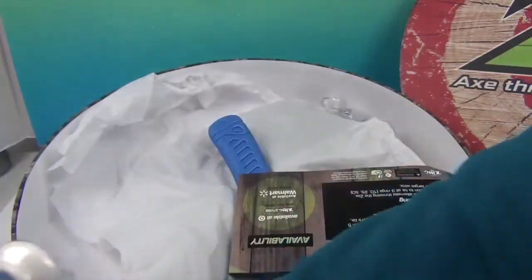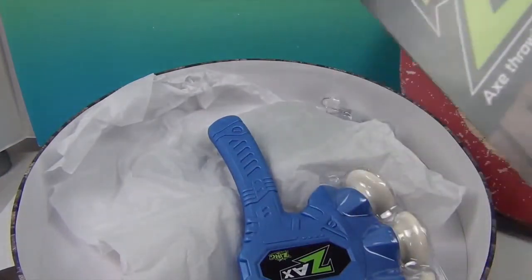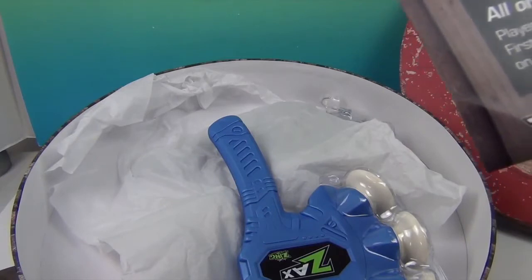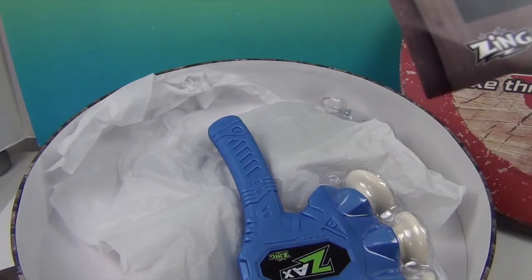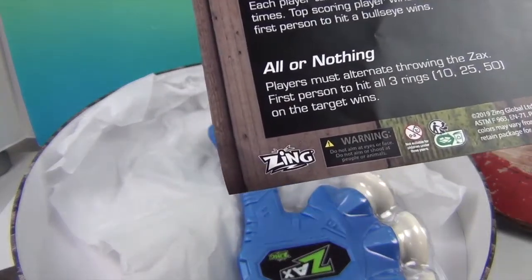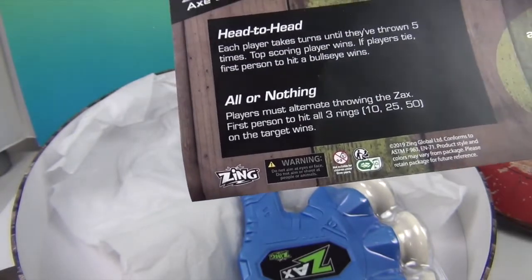Head-to-head: each player takes turns until they throw five times, and the top scoring player wins. If players are tied, the first player to hit the bullseye wins. You also have 'all or nothing' — players must alternate throwing the axe, and the first person to hit all three rings — 10, 25, and 50 on the target — wins. Awesome!